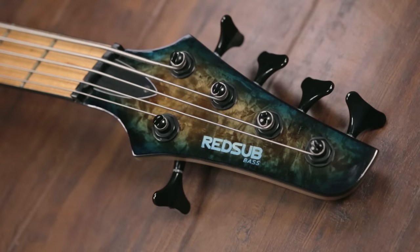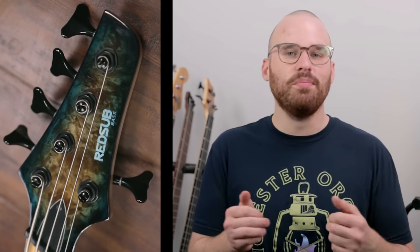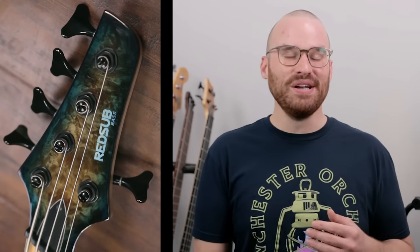Moving up to the matching headstock, which looks really cool, you have a Graph Tech nut, and then just basic regular tuners. These tuners are — how do I politely say this — god-awful garbage. They're not good at all, but I'm sure you can replace them with Wilkinsons or Gotohs or something like that.